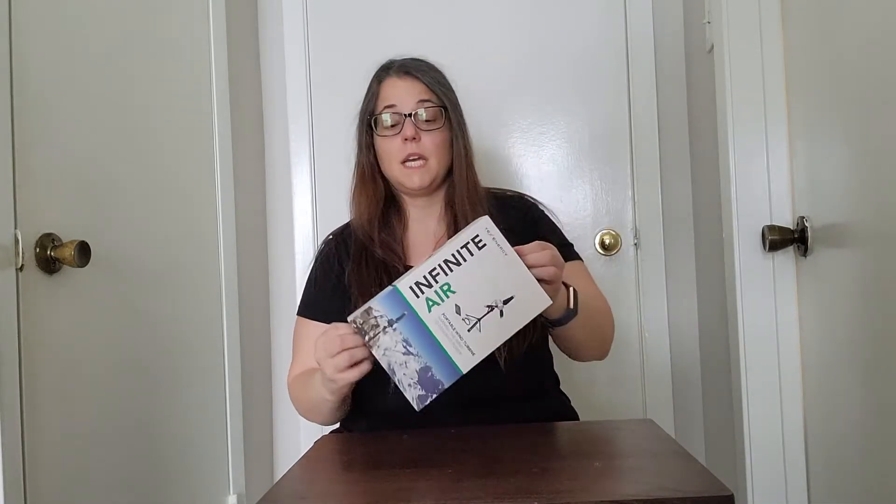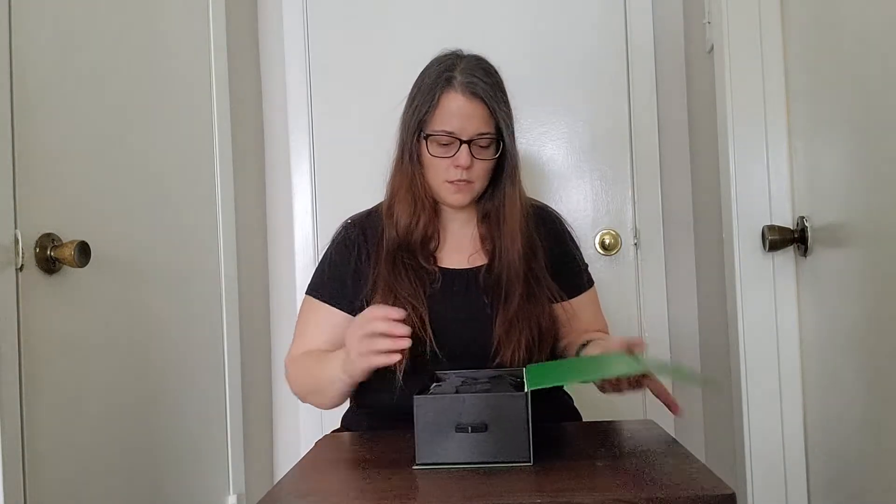Hello, welcome to my channel. I recently purchased the Infinite Air from Tex Energy and I wanted to share it with you guys. I'm in Texas and I recently had to deal with the winter storm that took out our power for a few days, so I was really looking forward to something that would provide me at least enough charge for my cell phone.